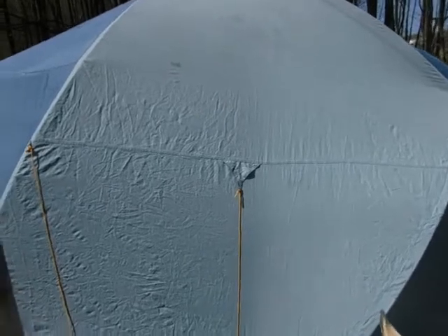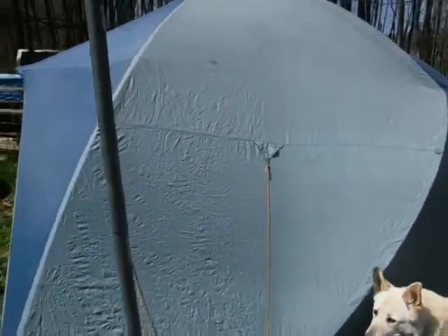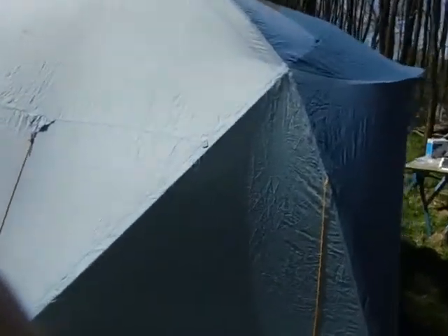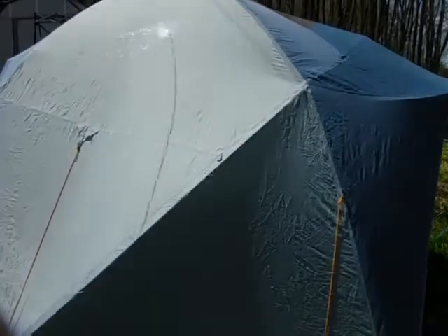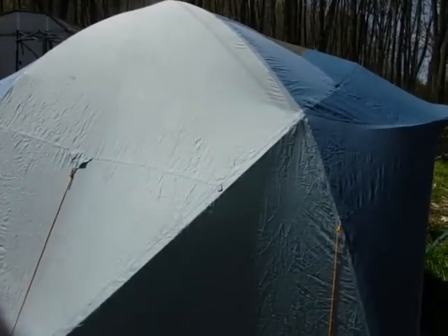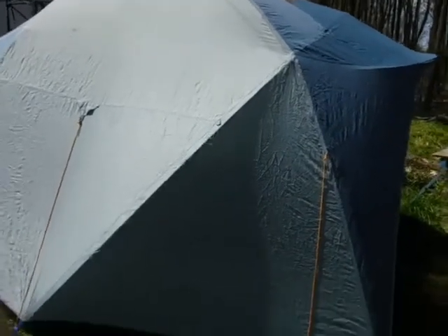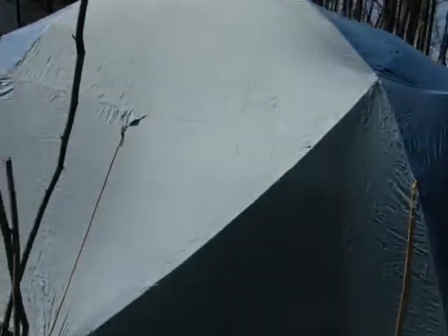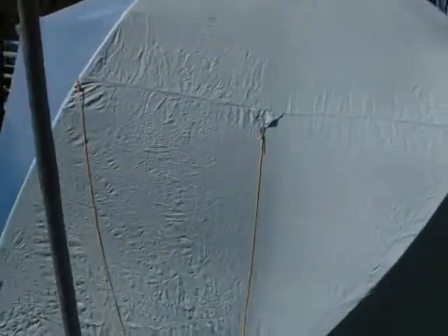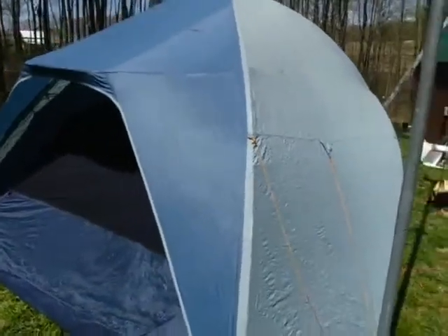But if you just want to keep out mosquitoes and horseflies, it'll definitely do that. It's good for privacy, good for kids to play in like a fort. If you set it up and apply some good-quality waterproofer, you could probably get a couple more years out of it easily.